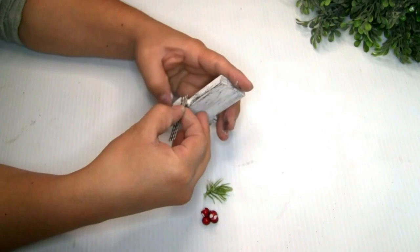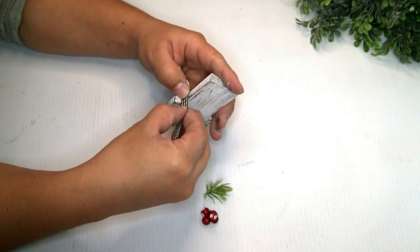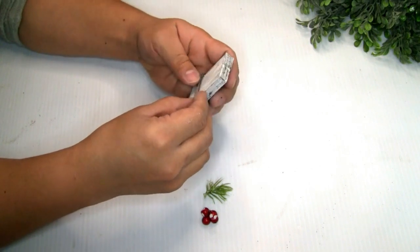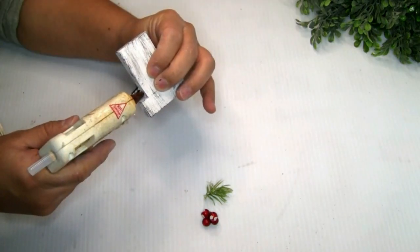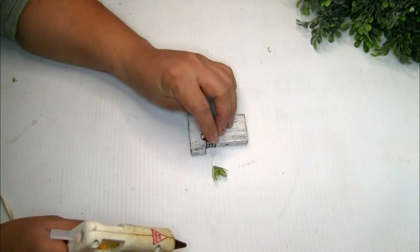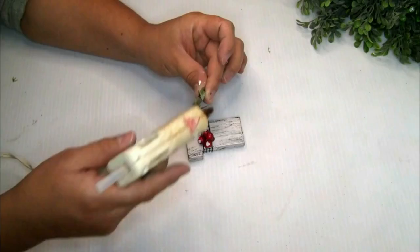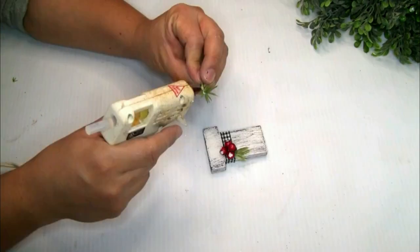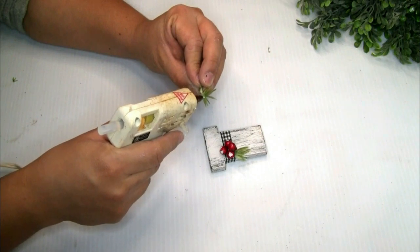I grabbed one piece of ribbon and placed it, and the last thing I did was grab a few pieces of red berries and some greenery and placed them on one side. To give that snow effect to the red berries, I just used a little bit of the white paint.